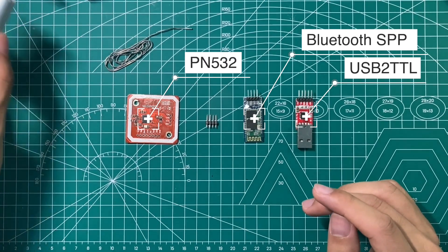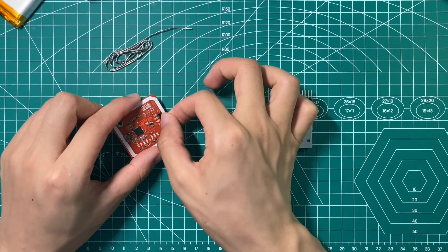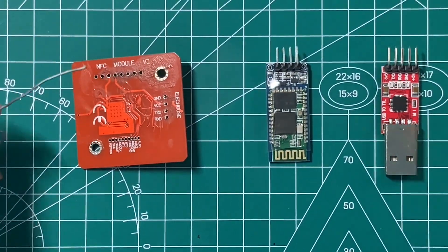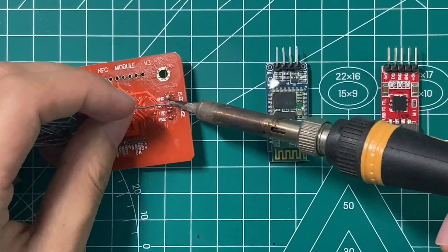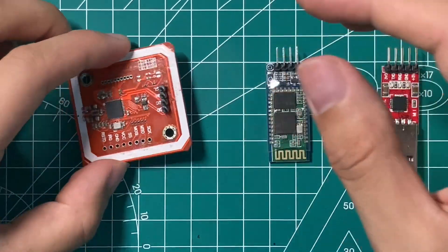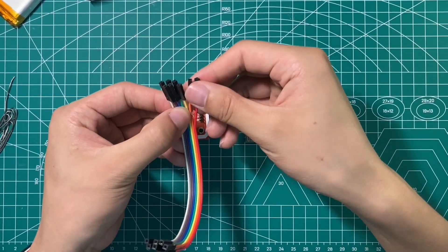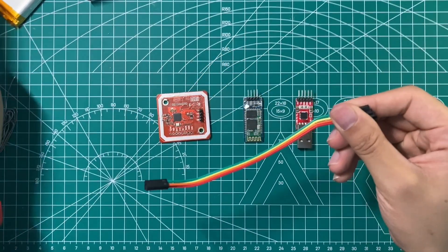About the battery, we'll see it later on. Now I'm going to connect the 4-pin to the board first. We take a 1-2-3-4 two-point line to connect with the 4-pin connector.